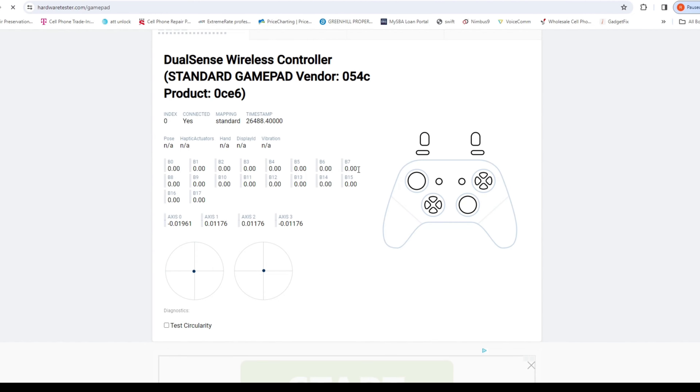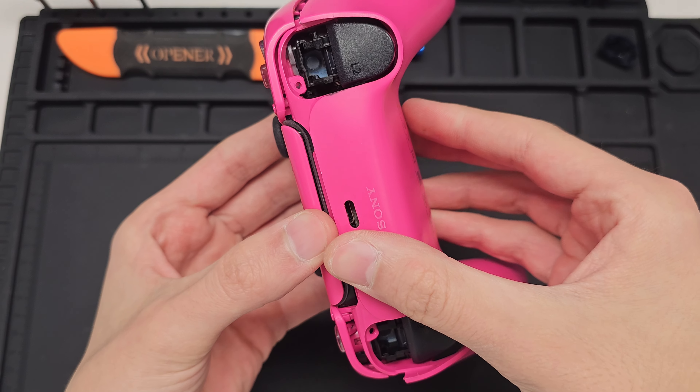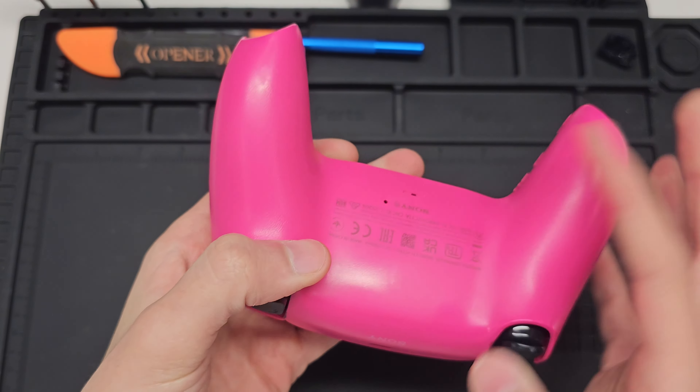Now that all the contact points are soldered we'll grab our plastic screwdriver and slowly turn it back into place. Using the gamepad tester website we can see that the drift is now gone. It's that simple.